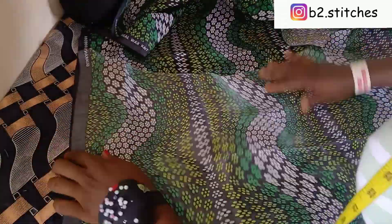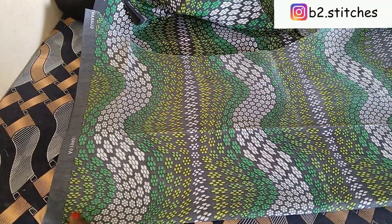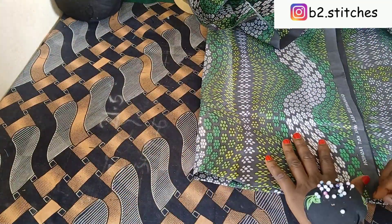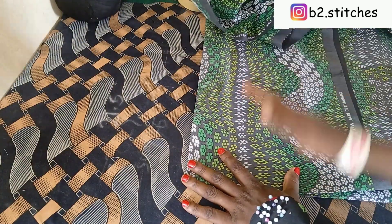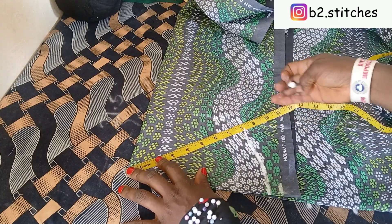After folding it into two, you are going to fold it again into another two, as though you want to cut a 360 flip. So you're folding it so that the fabric is in four layers total. Now the length of the sleeve we want to use is seven inches, and I want to add one inch as our seam allowance.